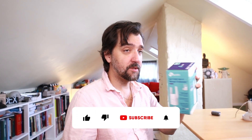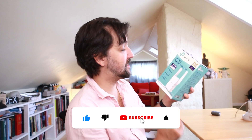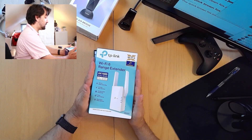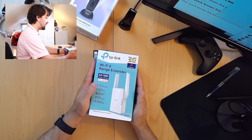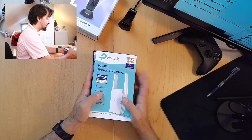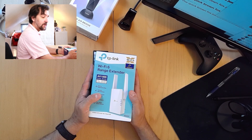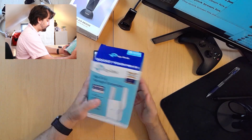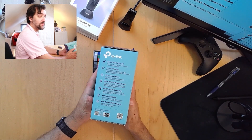I'd better put my money where my mouth is and show you this, which is the Wi-Fi range extender from TP-Link. It's not a regular Wi-Fi extender because this is a range extender in Wi-Fi 6 class that also functions as a OneMesh extender, which makes it pretty cool. But I'm not actually going to use it as one.